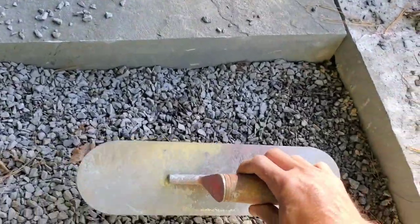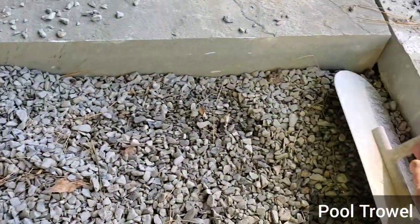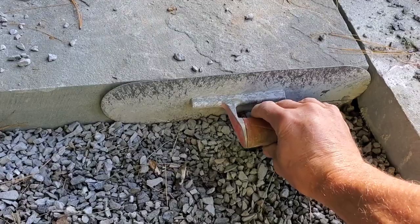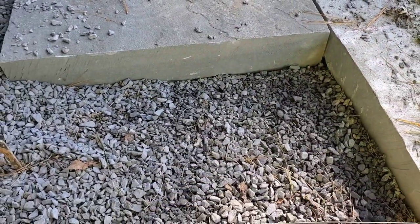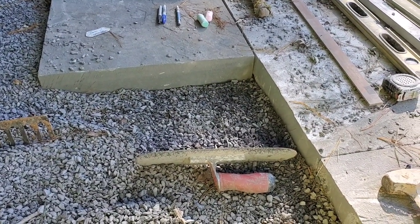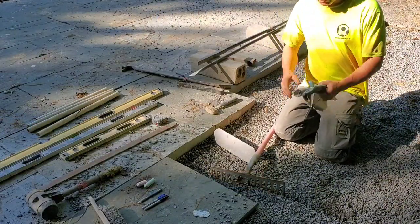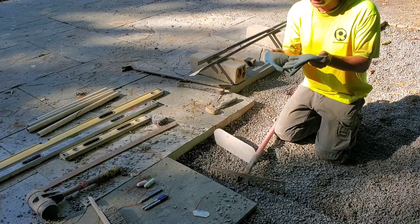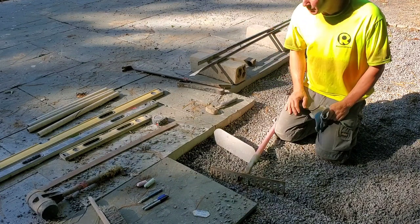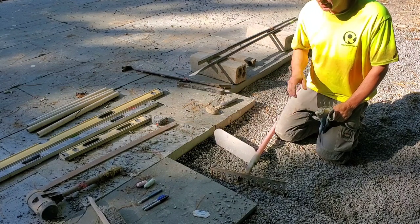The pull trowel — how I use that is basically if I'm trying to clean out some stone, I can use this to get around the edges and pull things away from the stone itself. As you can see, those guys are pretty thick. Other things such as safety gear — the Atlas 300 gloves. I love these things. A lot of these products are on my shopping cart on my website at Rockin' Walls.